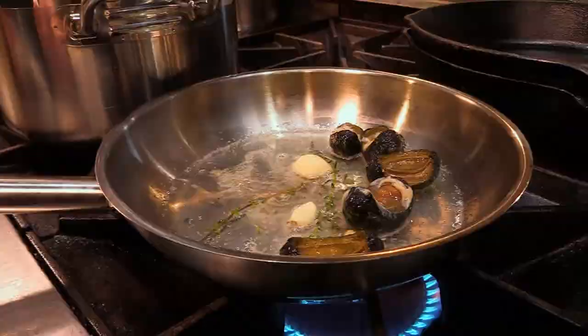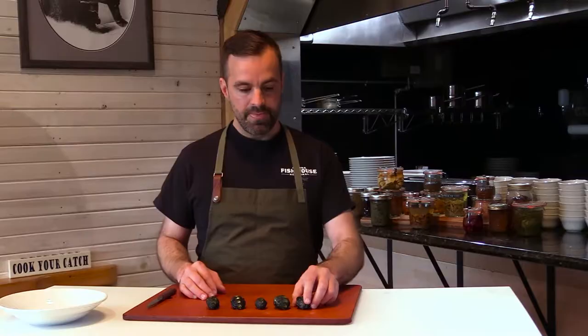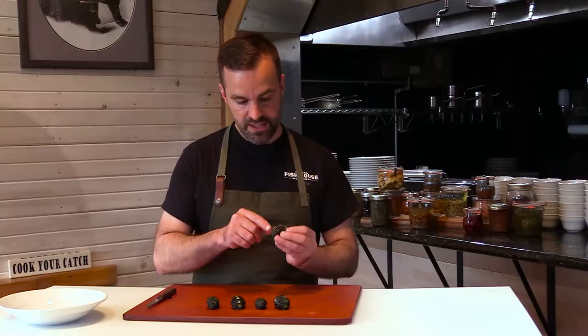What I did with these first was steam them in just a little bit of water. I added a little bit of aromatics — some fresh thyme, garlic. You can use whatever you like, whether it's fresh lemon or any other spices that you prefer. I steamed them for just about five minutes, and then I removed them from the water. I've let them slightly cool.